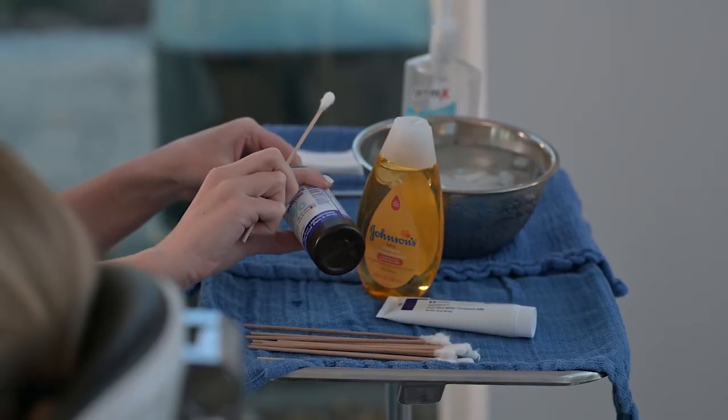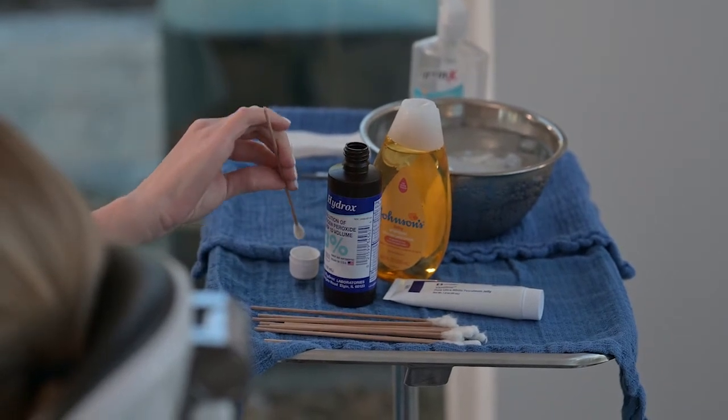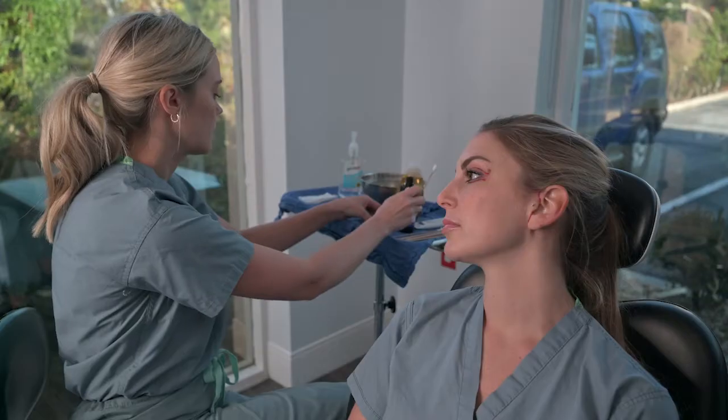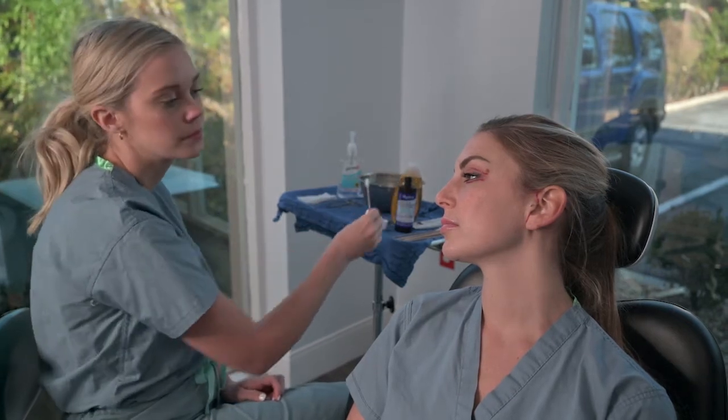The first part is getting a q-tip, placing it in peroxide that has been pre-poured into the cap. Then you dip the q-tip and first address the chin incision by slowly rolling the q-tip and noting the fizzing of the peroxide.